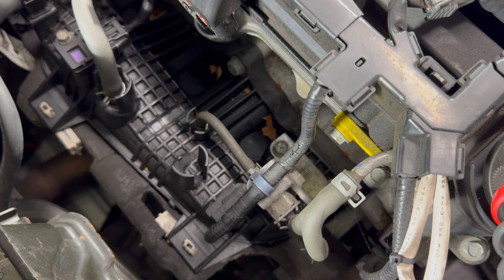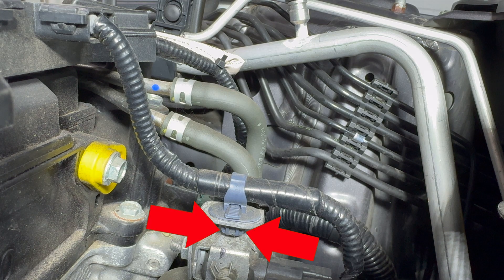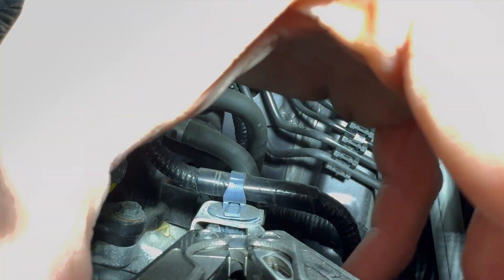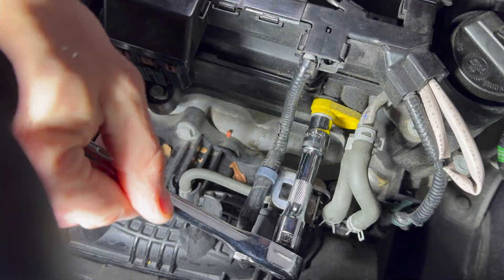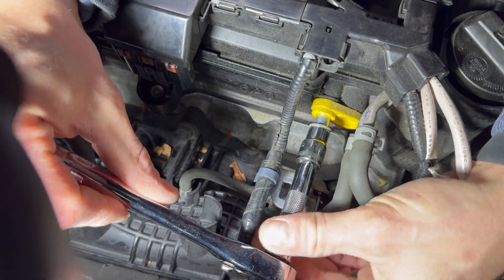For more room when removing the PCV valve, we'll address this wire here. The wire is secured with a plastic locking tab that needs both tabs depressed and then lifted. Use a pair of needle nose pliers to squeeze the tabs and remove it from its mount. Use a 10mm socket wrench to break the torque on the bolt securing the PCV valve.